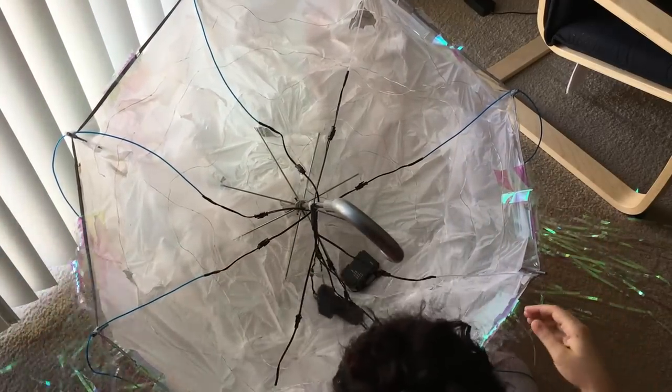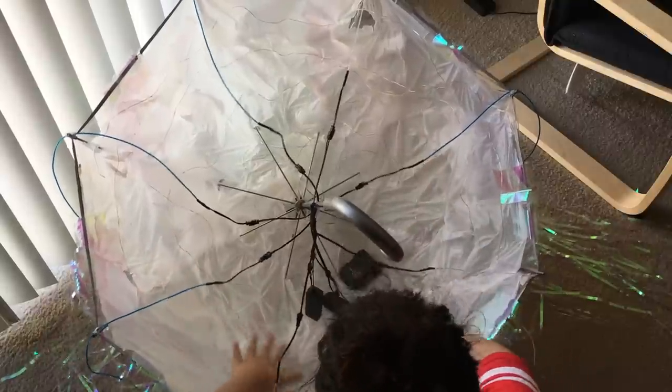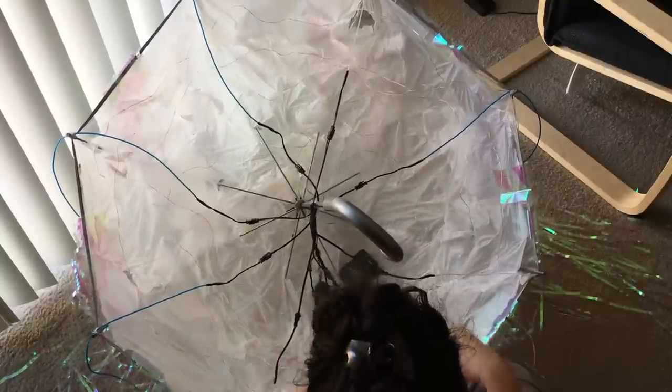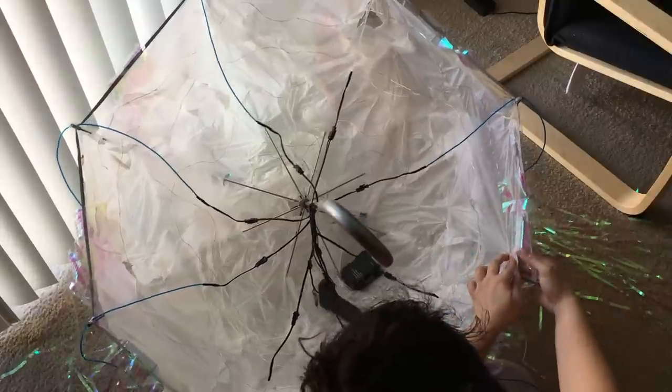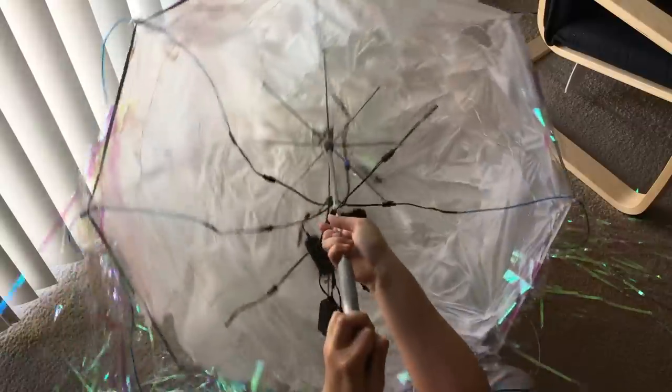For the last step, feel around the jellyfish, check where you need extra tape, make sure all the bags are in place, and then lift your jellyfish to make sure it feels okay in your hands — and you are done!